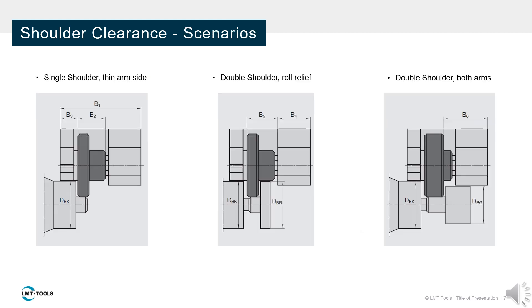Three scenarios can be encountered when discussing shoulder clearance. On the left, we are presented with only one shoulder that encounters the thin arm side of the attachment. In the middle, the workpiece has an additional shoulder that requires roll relief. On the right, we have shoulders which encounter the thick and thin arm sides of the attachment.